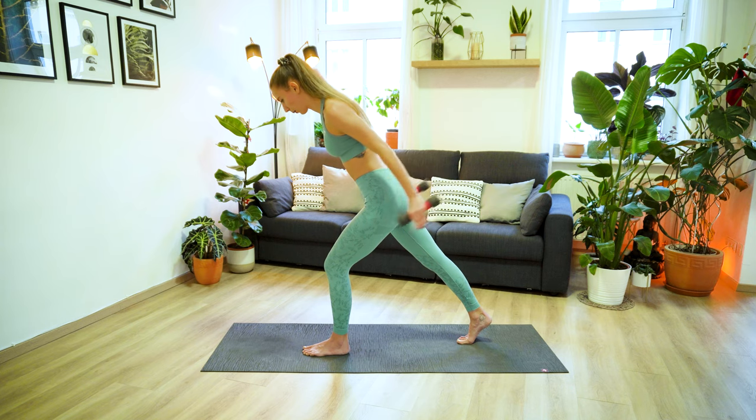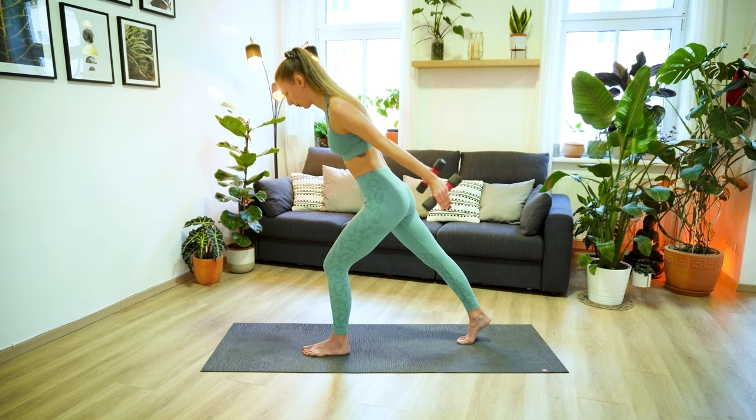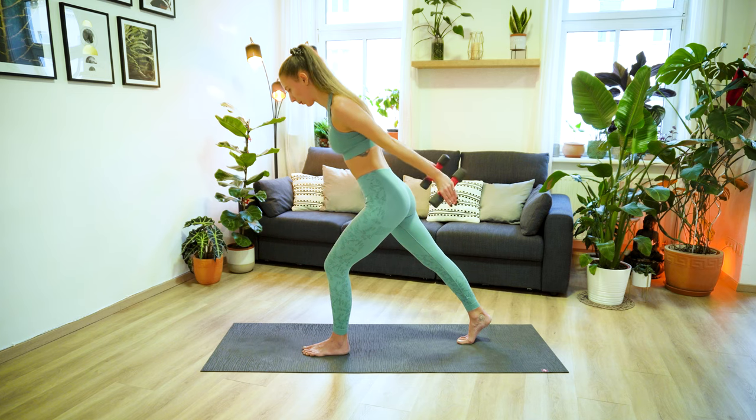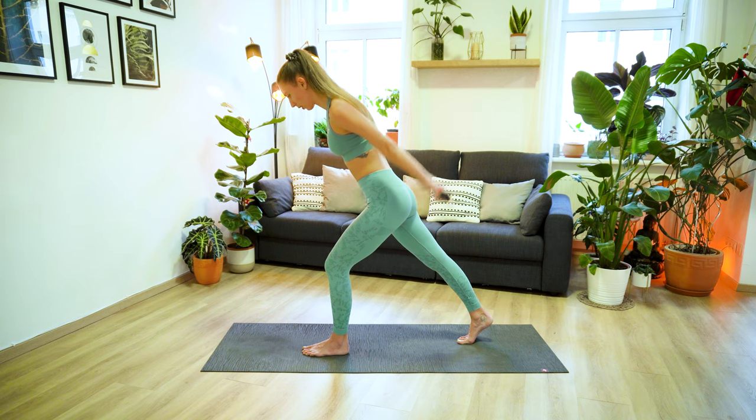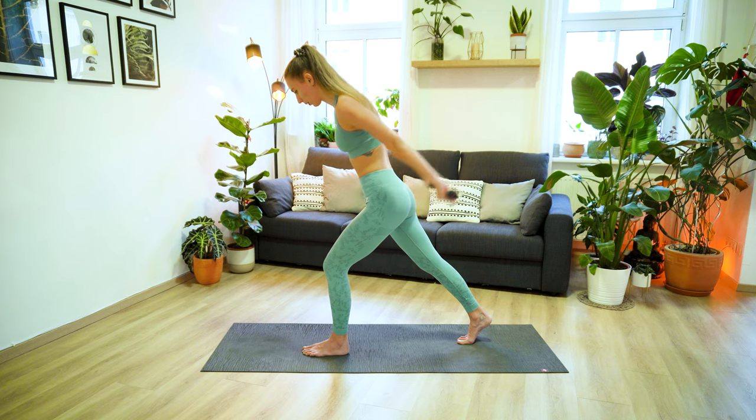Extend the arms back, inhale bend, exhale extend. Working the triceps here. Your palms are facing towards each other, feeling the engagement in your triceps every time you extend the arms. We have four more, three, two, and last one. Keep your arms extended, turn your palms back, and pulse it out for ten, nine, eight, seven, six, five, four, three, two, and one. And then release, step your foot forward, maybe shake out your legs if you need to.